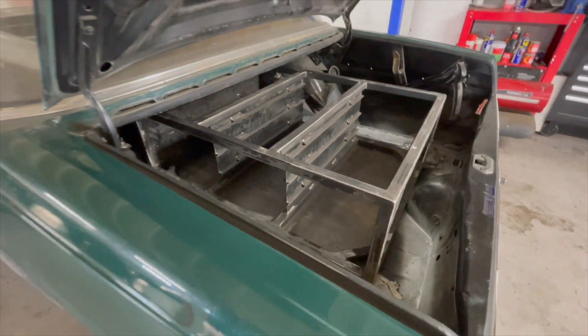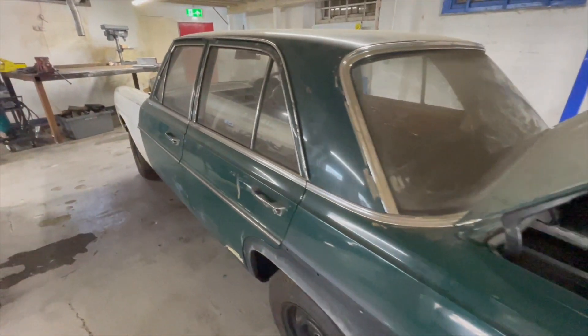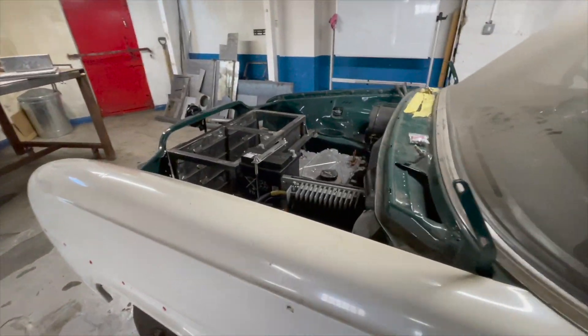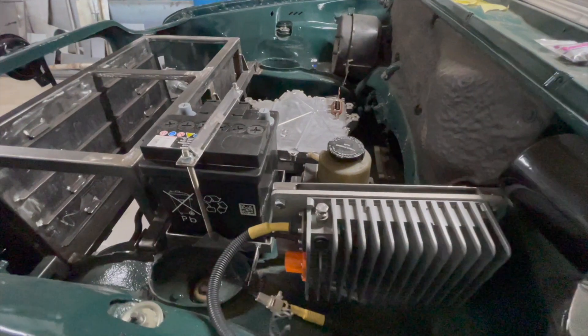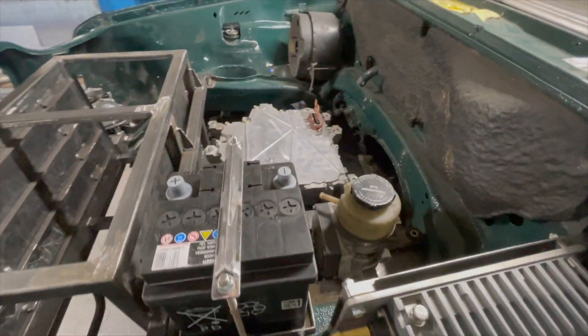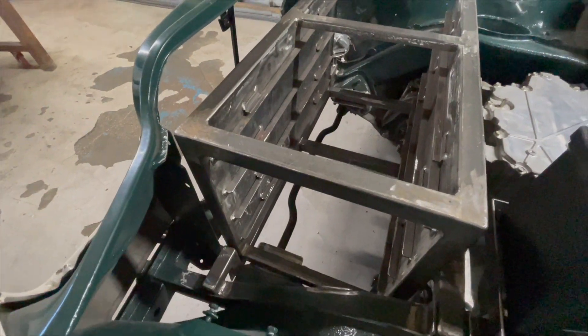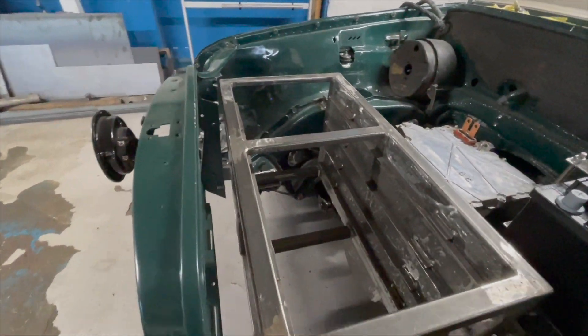As we walk from the rear of the car to the front, you can see that all the bodywork still needs doing as well. Here's another view of the underbonnet area, this time with the front battery box in, which takes four of the Tesla Model S battery modules. You can see it sits on that front cross member that we showed you around before.